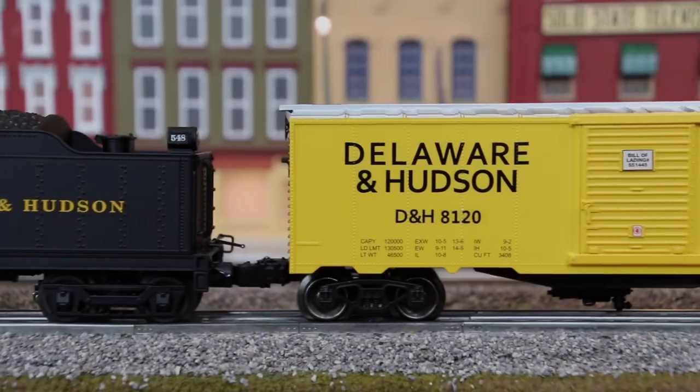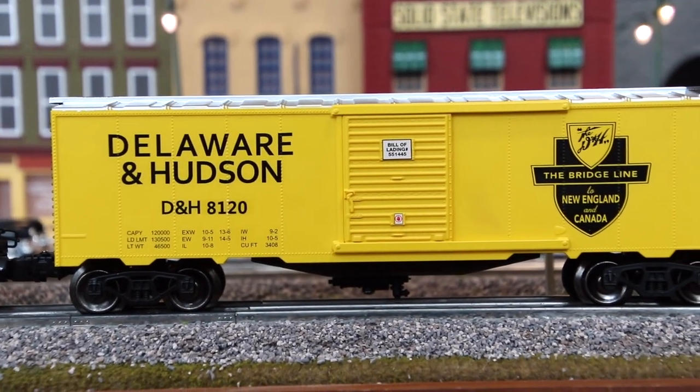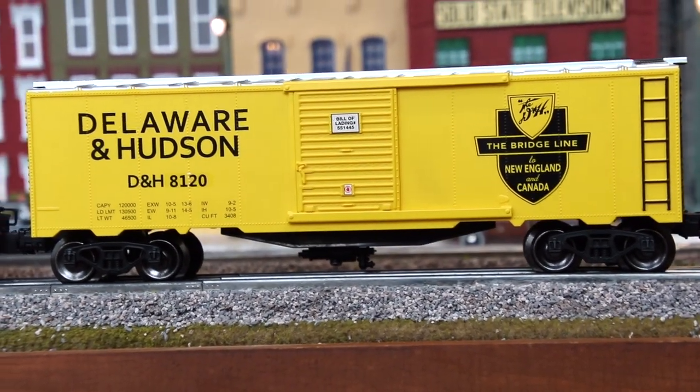First we're going to look at my Menards Delaware and Hudson boxcar. When we take a look at this thing it's pretty different from other standard boxcars — the color scheme is a bit different. You usually never get black, yellow, and silver, which I actually think is really nice. That's what drew my eye immediately to the boxcar: that different color scheme. It fits, it's not ugly or anything, I actually like it pretty well and I think the colors are pretty decent.